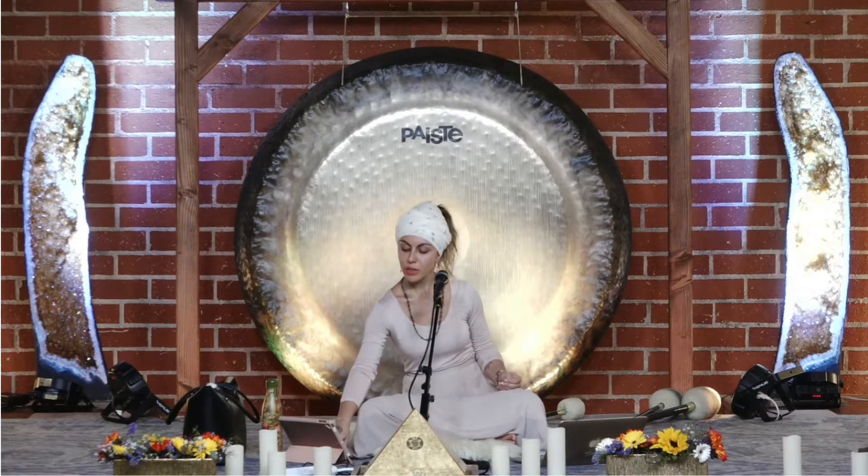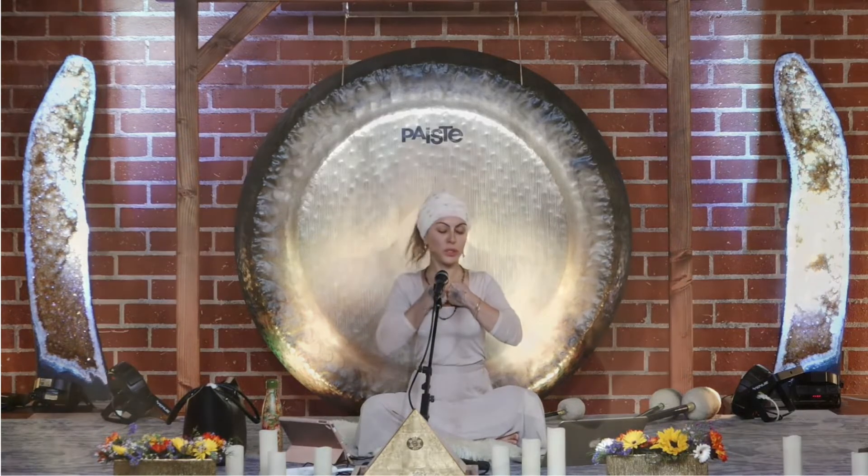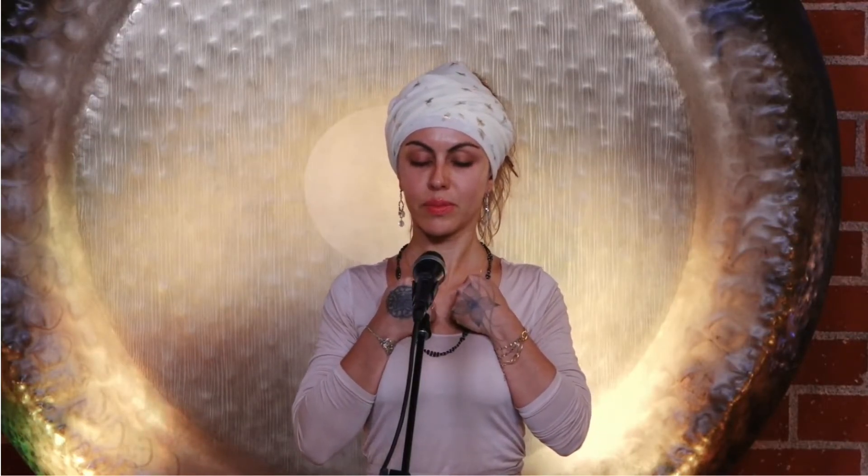Inhale, inhale — bring your hands into a fist and press into your chest, press and hold. Squeeze the base of your spine, your sphincter, sex organs, navel in and up. Hold, hold, hold.